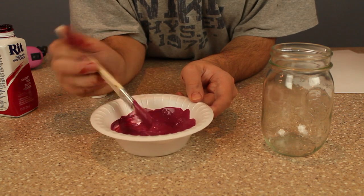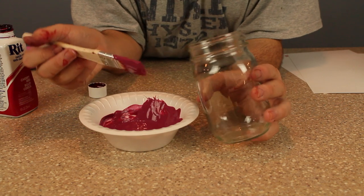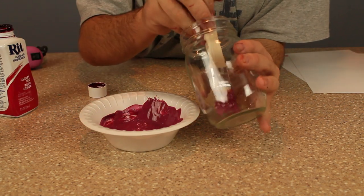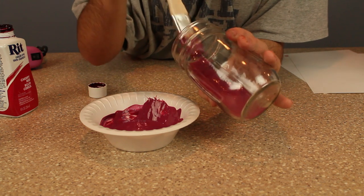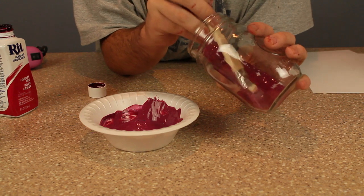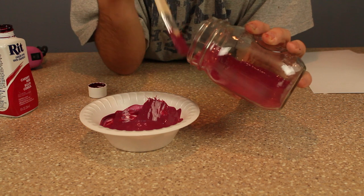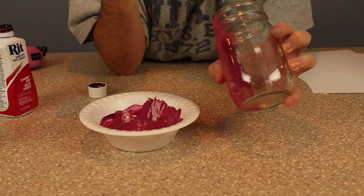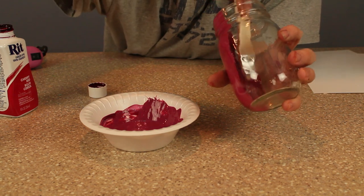Now I'm going to take the Mod Podge and RIT dye mixture and paint the inside of my mason jar. What we're going to be doing here is staining the mason jar with the RIT dye because I want it to have a nice look. This is perfect for Christmas time — really whatever you want. I just wanted to have a tinted mason jar because I thought that would be really neat.